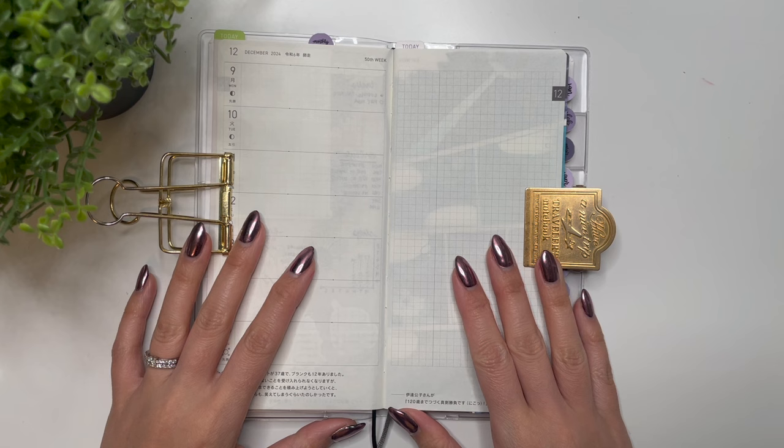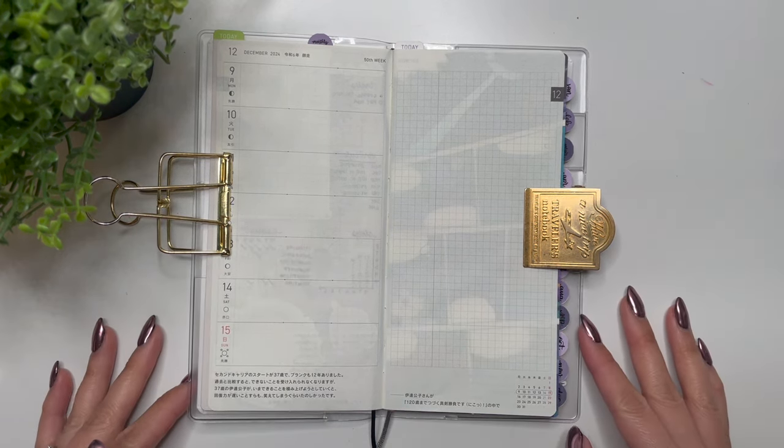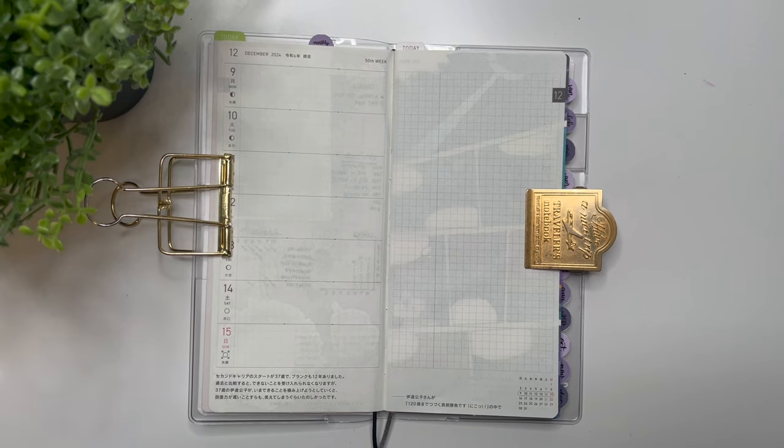Hello everyone, it's Karina with Karina Loves to Plan. Welcome back to my channel. I am here to decorate my Hobonichi Weeks for the week of December 9th through 15th.